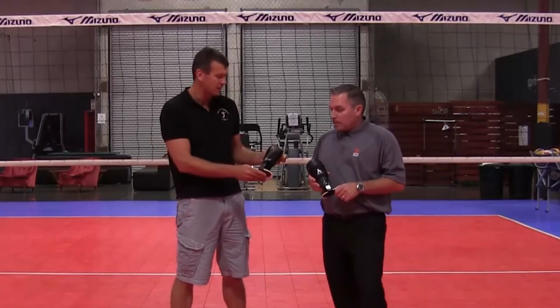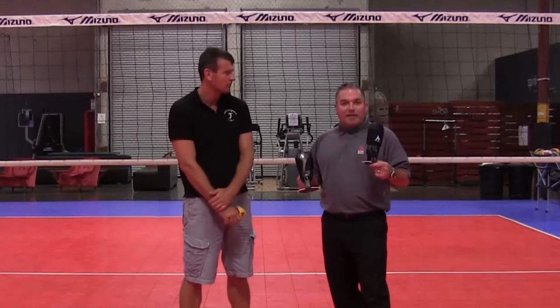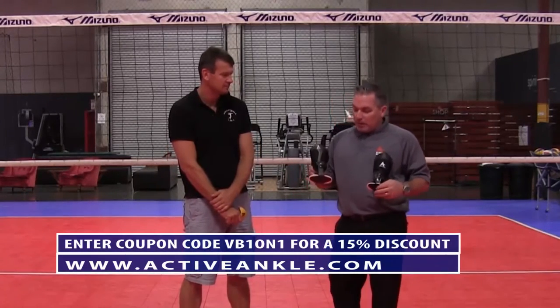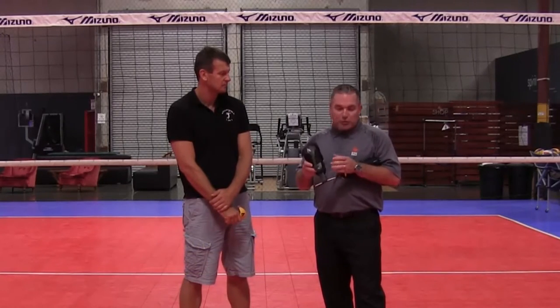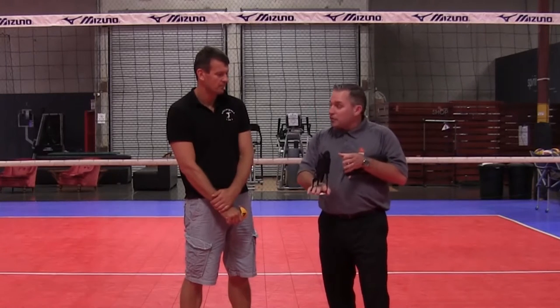So this is the Volt — kind of the Cadillac version of the T2. One important feature to remember with all the rigid braces is it's actually worn as part of the shoe. You remove the insole of the shoe, put the Active Ankle Volt in, and then reapply it into the shoe.